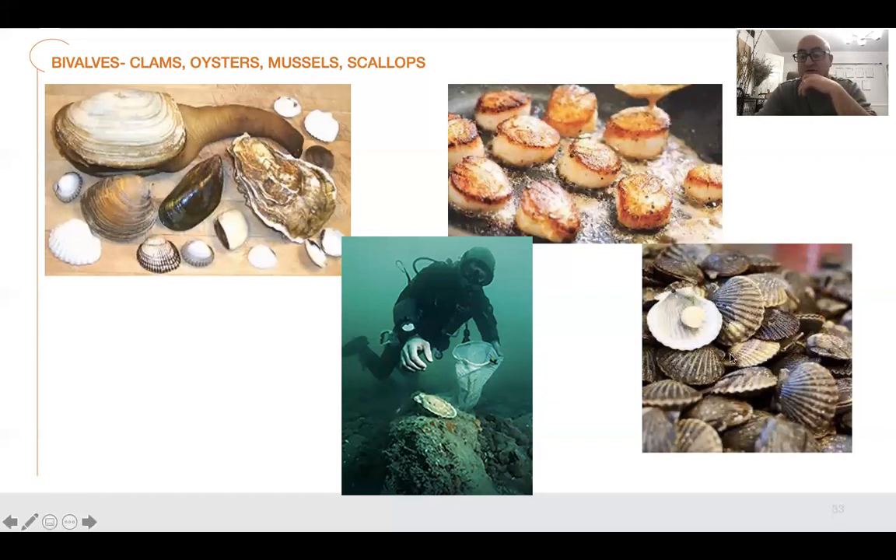Bay scallops are easier to harvest — you can just dredge the bottom with a net and pull up all the shells. They're a lot cheaper and mainly used in pastas. You don't really want to try to sear them because they're usually wet-packed or frozen. Dry-packed scallops have no solution on them — if you buy them wet, they have so much liquid it's hard to get a good color when you cook them.